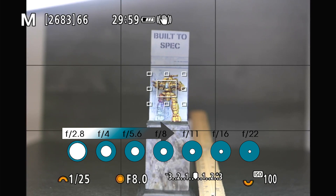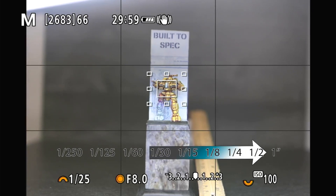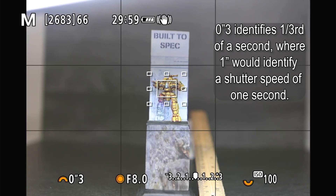We have stopped down three stops. So now we need to stop up three stops on the shutter speed, because we're going to leave ISO alone as much as possible. To add light, we go back to 1/13th for one stop, 1/6th for another stop, then to 3/10ths of a second, which is three stops brighter than 1/25th. Now let's take a look.